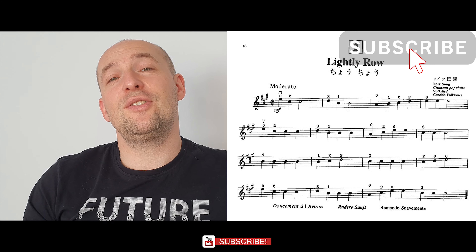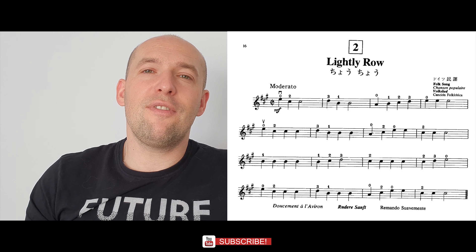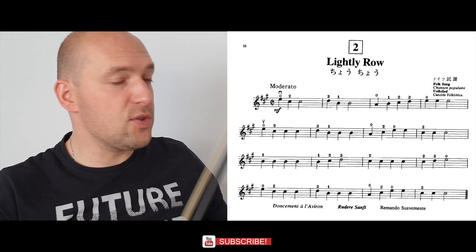Hi guys and welcome to my channel. Today I'm going to teach you how to play the second song from the Suzuki Violin School Book Number One, which is 'Lightly Row'. This is how the song goes.